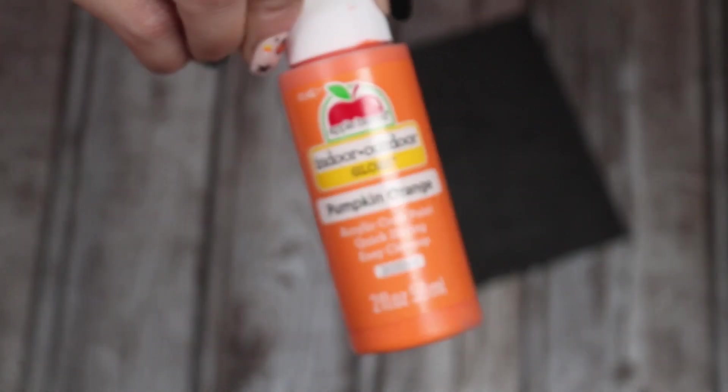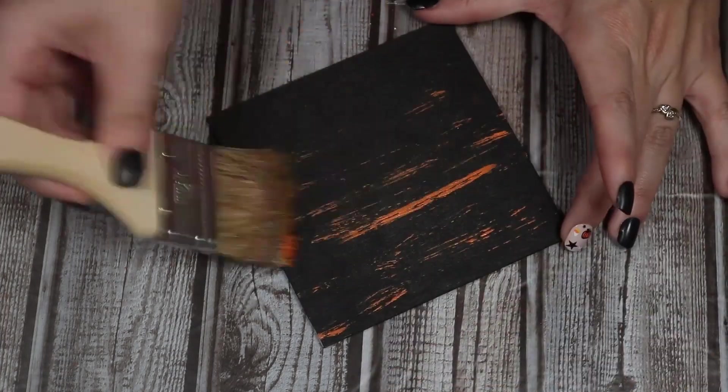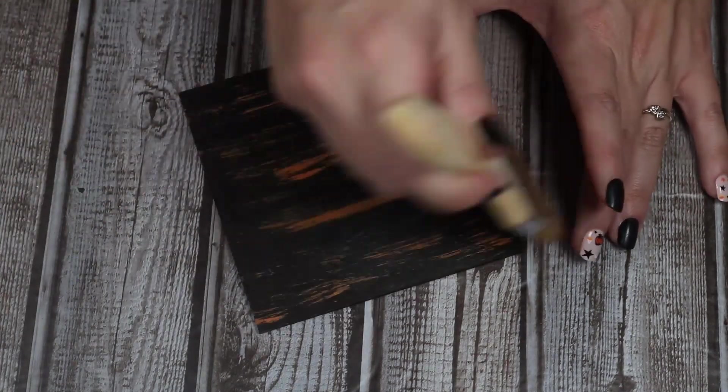Once that was completely dry, I'm going to take some orange paint and a chip brush and I'm just going to roughly paint orange streaks all over this. I'm really going for a distressed look — kind of just a little bit of orange peeking through. I think this is going to make this pop a little bit. You could totally leave it plain black if you prefer, but I just wanted a little something extra.